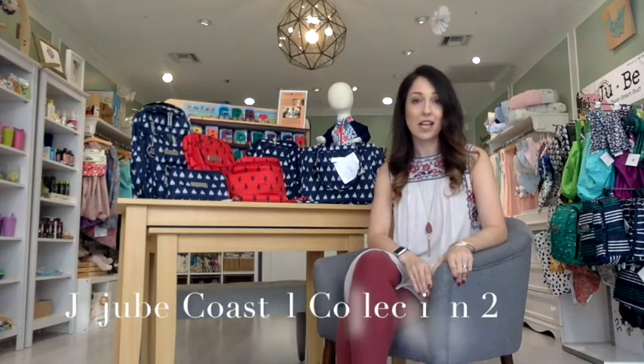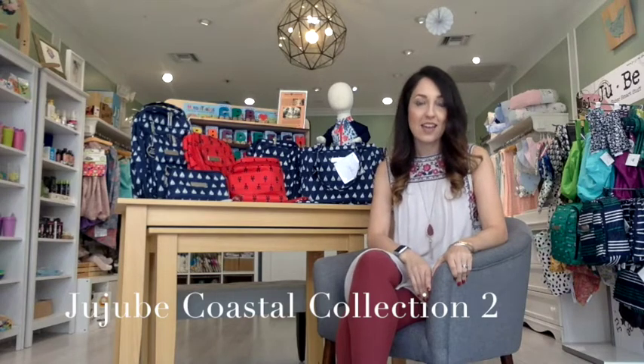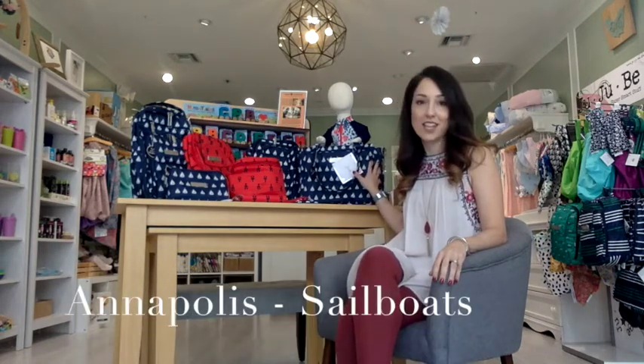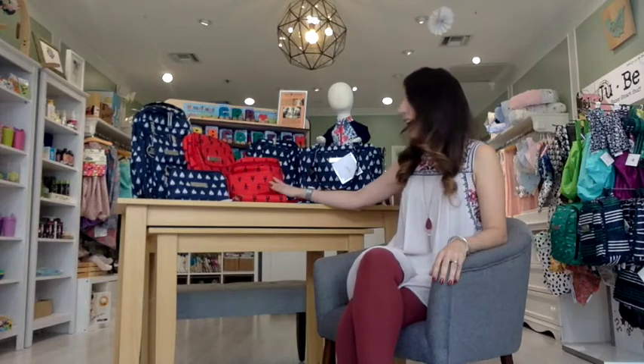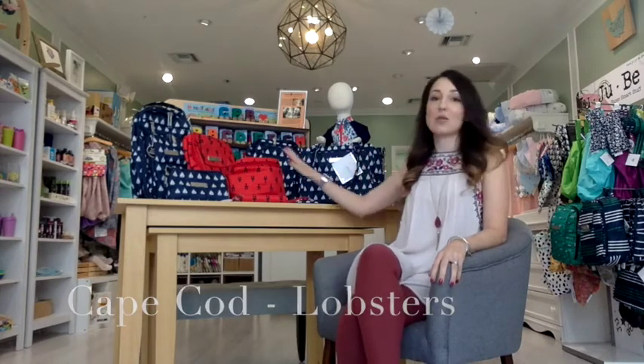Hey Green Path Mamas! It's Vanessa here and today I wanted to come live to show you guys the new collection that GGB just released today. It's called the Coastal Collection 2 and it has two different prints. The first one is Annapolis, which has little boats, and Cape Cod, which has little lobsters. I'm going to go through each of the pieces so you guys can see how they function, how they work, and how they look on the body.